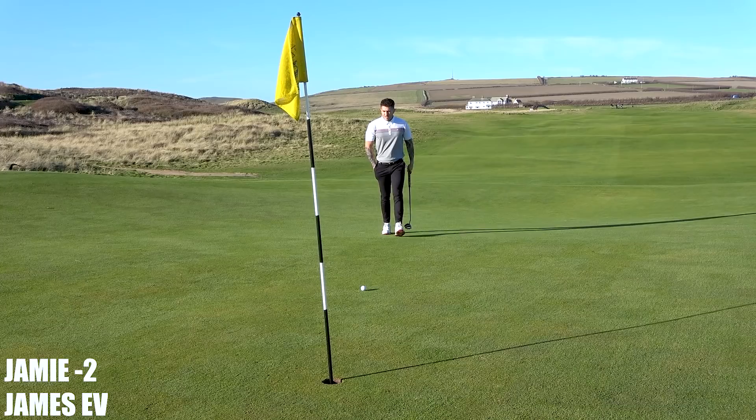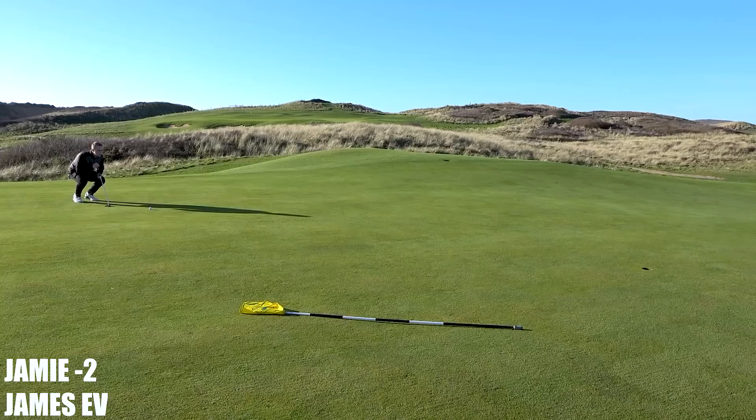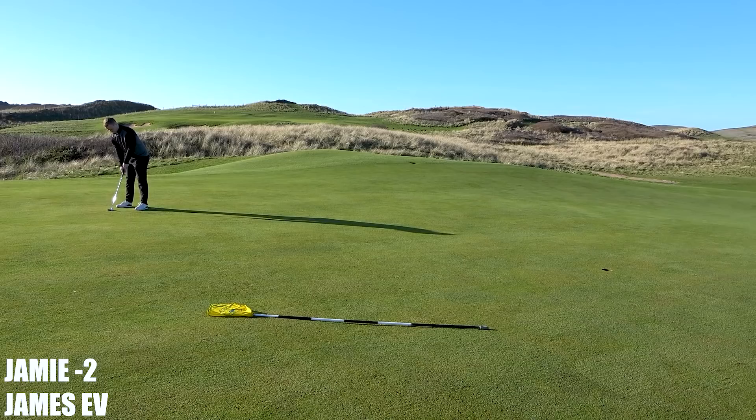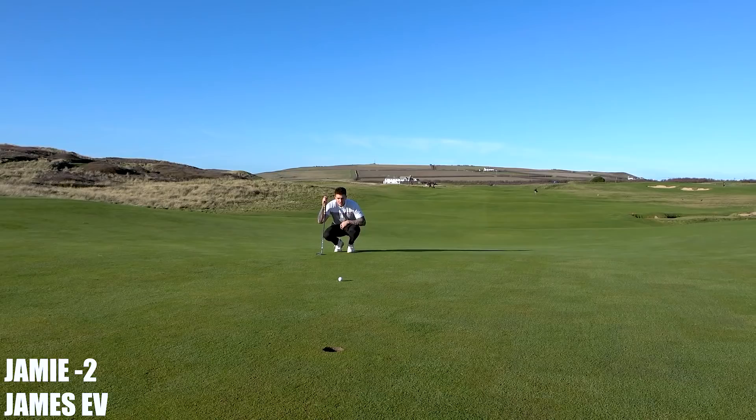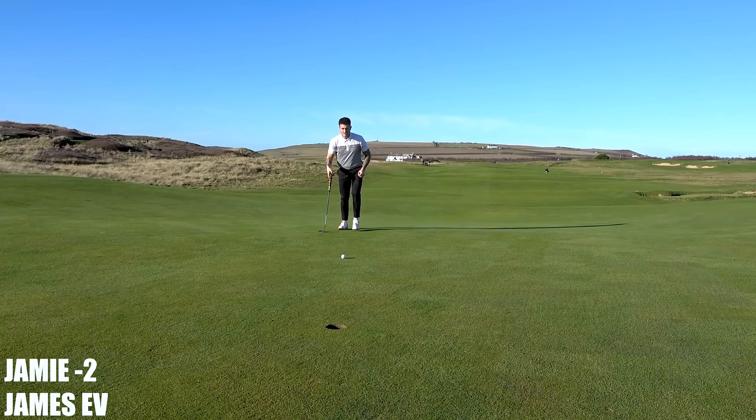A fair bit of right to left, especially early on — it's just about pace. Can't believe our slow moment's up that hill. Take that. Yeah, right then — 6 feet. I think this has got to move just a tiny bit inside left, yeah, I would say.